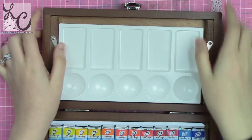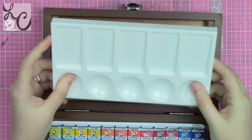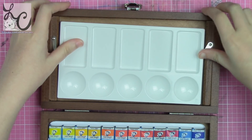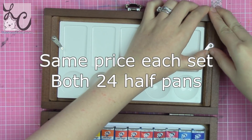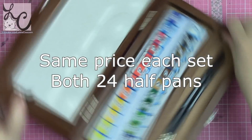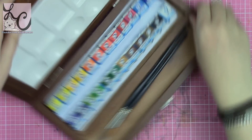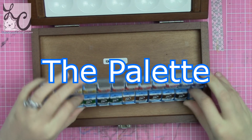Just to start off, I want to say you could get the same palette in a metal tin — which is what more companies traditionally go with — or in a wooden box like I got. I don't have a wooden box for my watercolors and I thought it would be kind of cool to have one. At this point I have so many from doing all these reviews, I figured why not — sounds fancy.